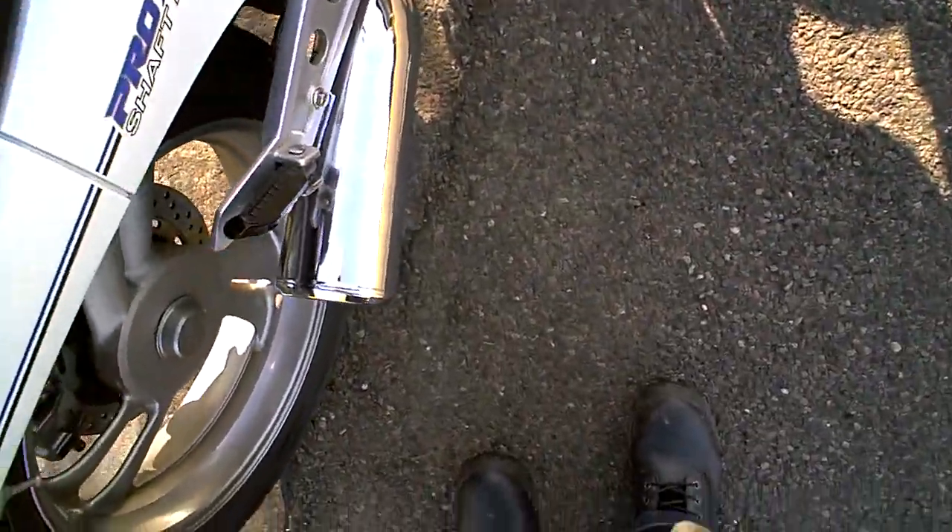One of the weak points on these bikes is this exhaust system here. This one has a stainless header on it, but this silencer here is miles through. You can see the swelling where the baffles underneath have expanded a little bit. Anyway, that's not a big problem to fix.